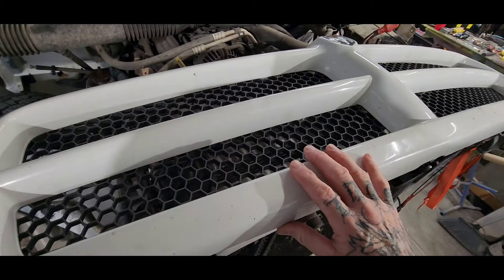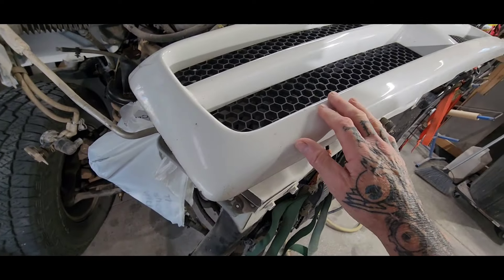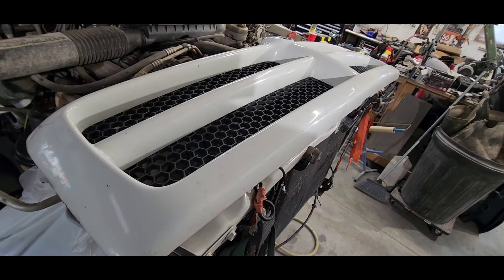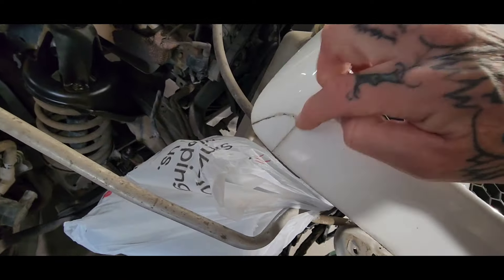I still have the original grill and these are getting hard to find. If you can find one in a junkyard, that's ideal, but the ones you can buy online are junk — they do fit and you can make them work, but they're nowhere near like the originals. This one's got a crack in it so I'm going to fix it.